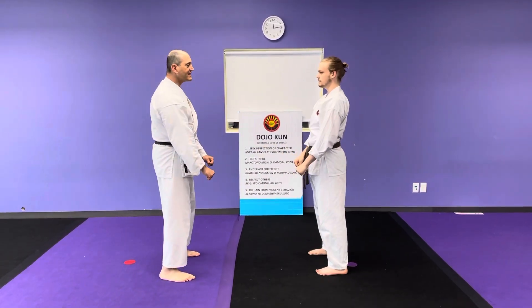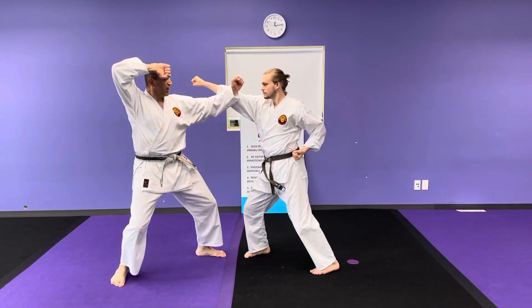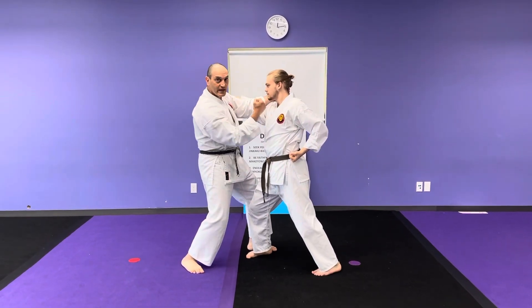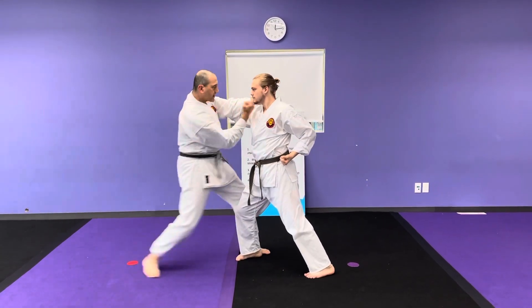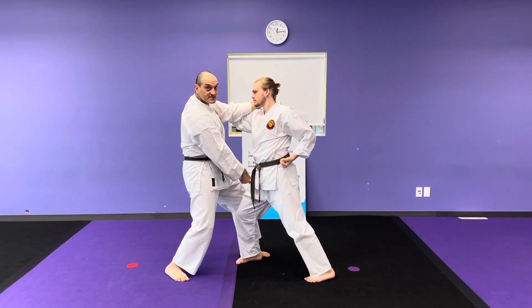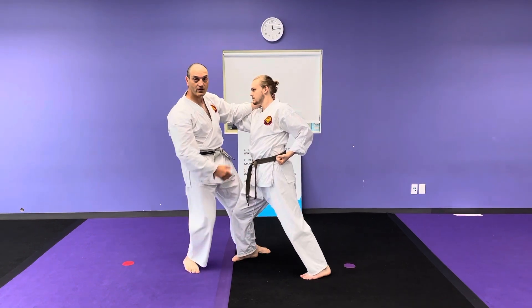Next one. He attacks. I block. I go in and I do an uppercut. One more time — he attacks, I block, I go in, uppercut. My foot is positioned back there so that I can do a break, a takedown, ashibarai — but I'm not going to do that in this video.